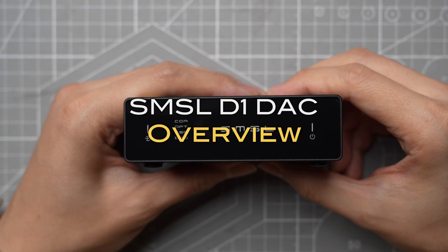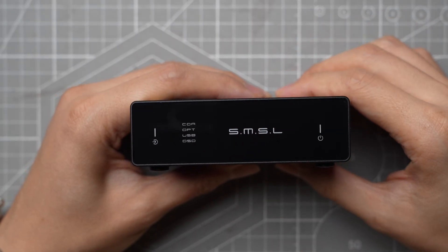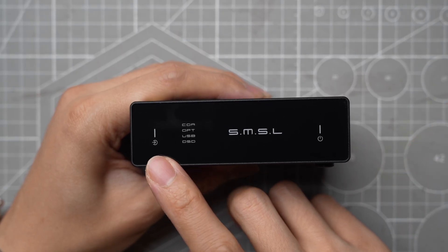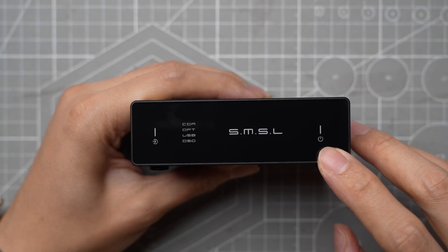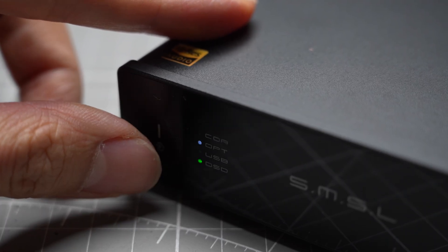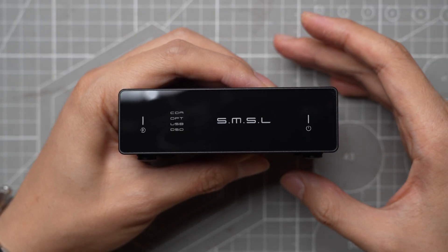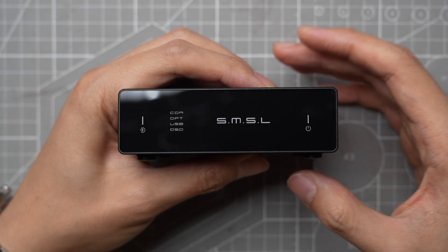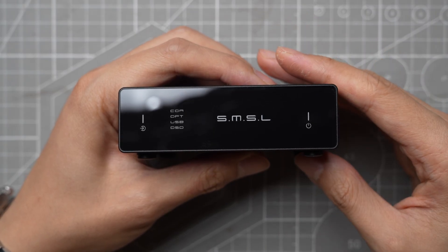Let's have a look at the D1. On the front, we have a glass touch panel. On the left, we have an input selector switch, and on the right, we have the on-off switch, with indicator lights to tell you which input mode you're on. There's nothing to set on the D1 other than the input mode — no digital filters or anything like that. The D1 is a simple plug-and-play device.